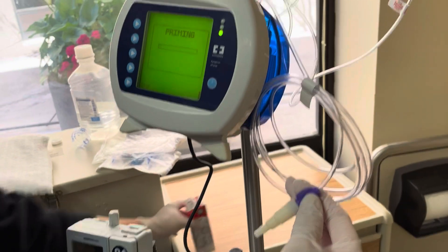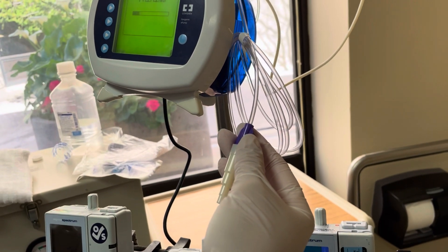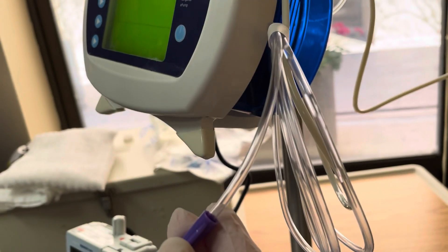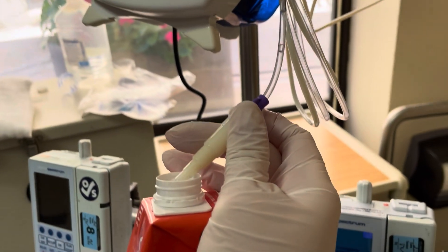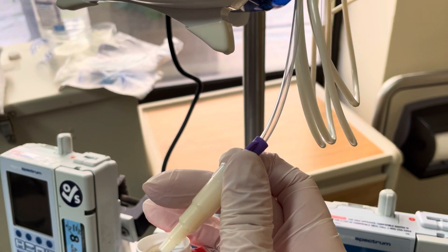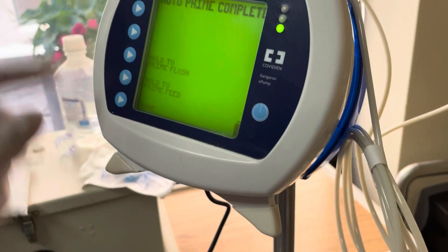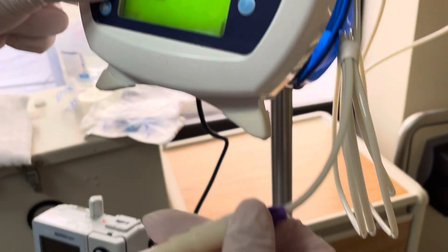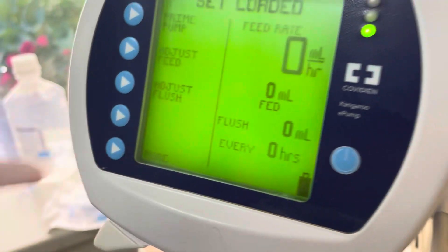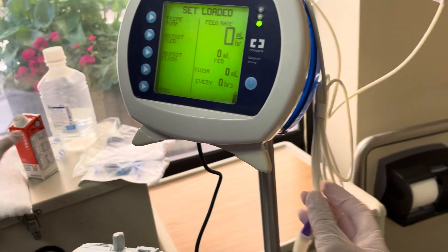Now it's priming. It's going to take a good couple of minutes for everything to run through the tubing. You'll notice how effectively it goes all the way through to the very tip of your tubing. Have a cup available or be near the sink so the water and formula don't drip on the floor. Once it's at the very end, make sure there's no air at all — hold to prime feed, since you want to feed the patient. Press done and it's all primed.